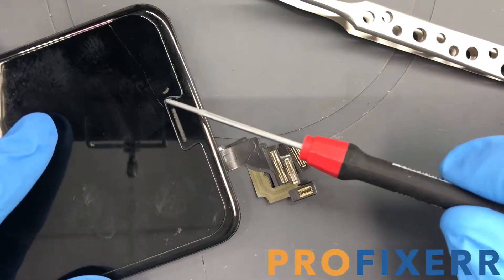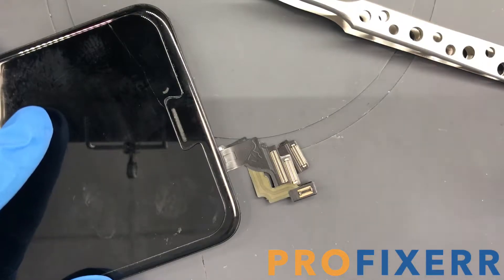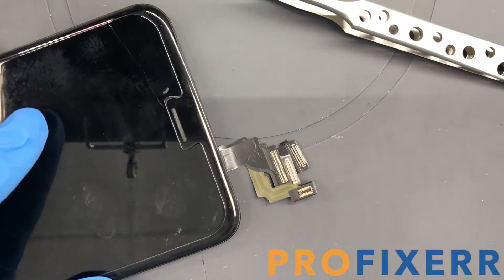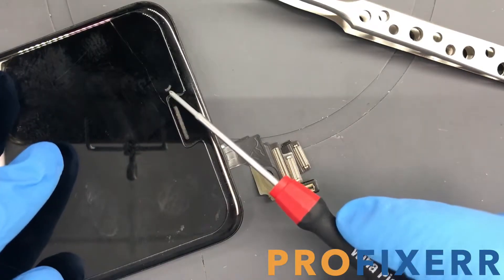Hey, what's up everyone, it's Bennett Pro Fixer. I wanted to show you how to fix a particular issue on the iPhone 6 and 6 Plus front camera. You'll see this from time to time on some of the older 6 and 6 Pluses. I think they fixed it on the later versions by removing the gasket or by changing it.